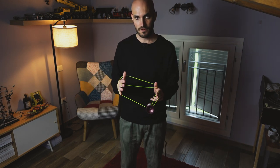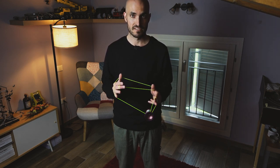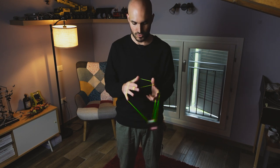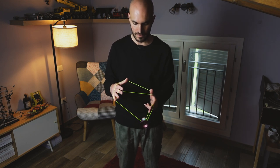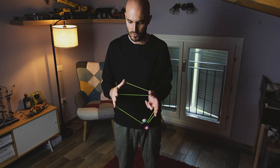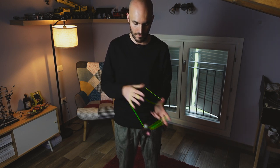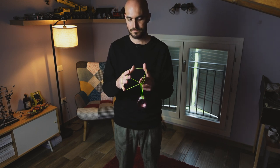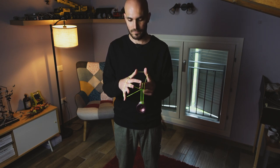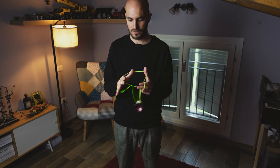Then you want to double on, missing the string towards you on your non-throw-end. On the swing, you want to let the yoyo fall into this big loop on your throw-end index and thumb. Then you want to release the first string on these two fingers on your non-throw-end.